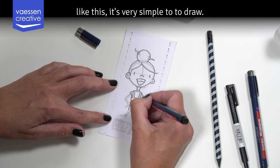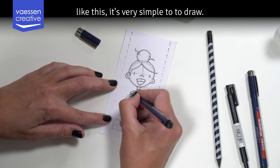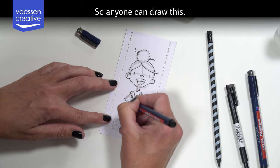When you draw in the arms like this it's very simple, so anyone can draw this.